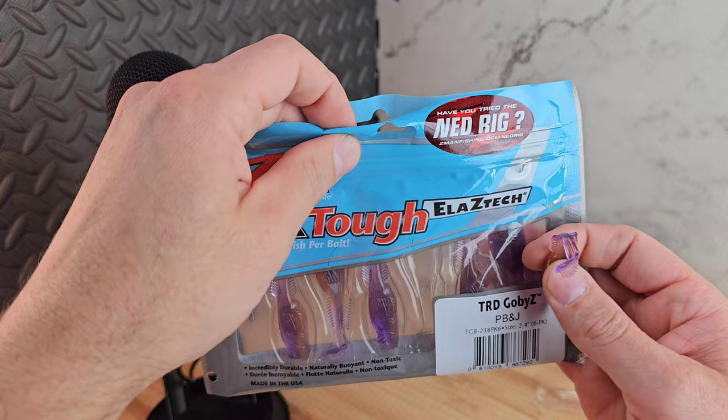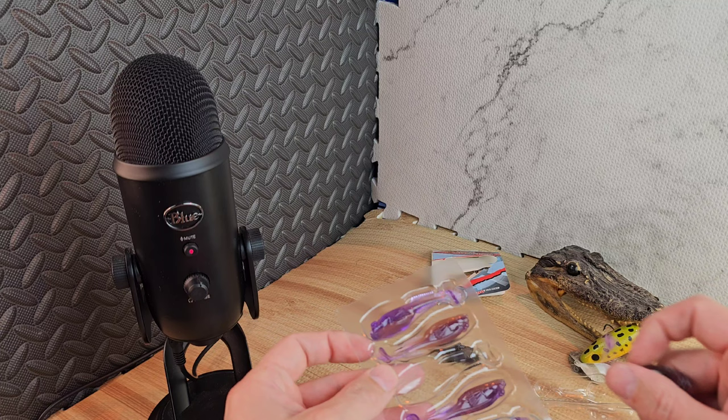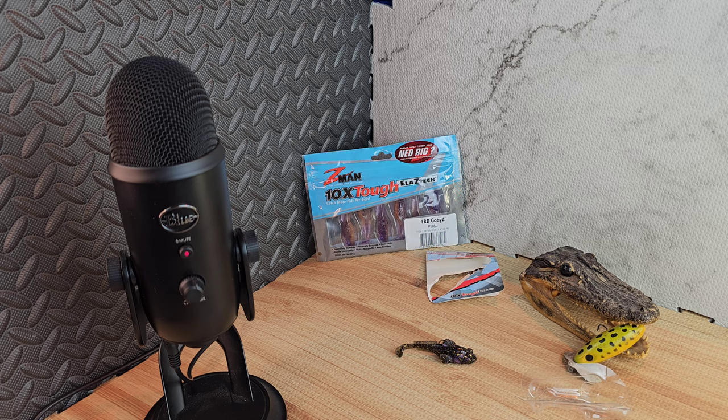That sucker looks sharp, pumped up about that. I don't believe this one comes in different sizes — as of right now I think it just comes in one size.